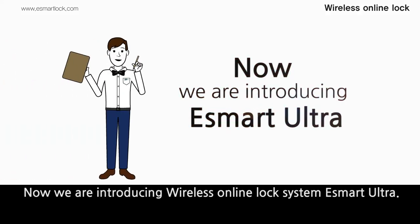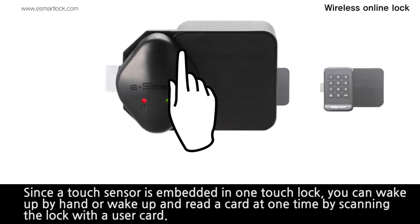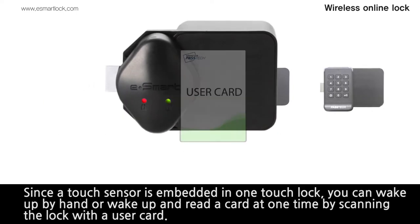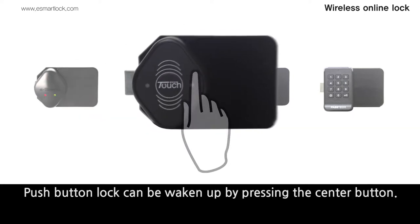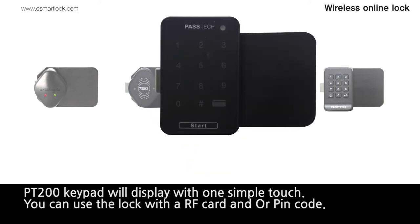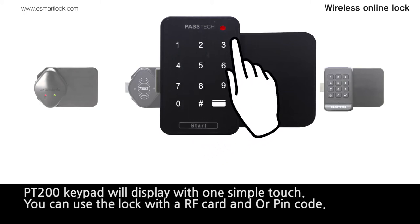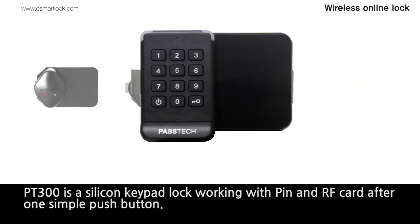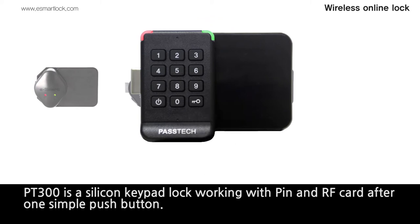Now we are introducing Wireless Online Locking System, eSmart Ultra. There are four types of lock models in eSmart Ultra Series. Since the touch sensor is embedded in one-touch lock, you can wake up by hand or wake up and read a card at one time by scanning the lock with a user card. Push-button lock can be woken up by pressing the center button. PT-200 keypad will display with one simple touch; you can use the lock with an RF card and/or PIN code. PT-300 is a silicone keypad lock working with PIN and RF card after one simple push button.